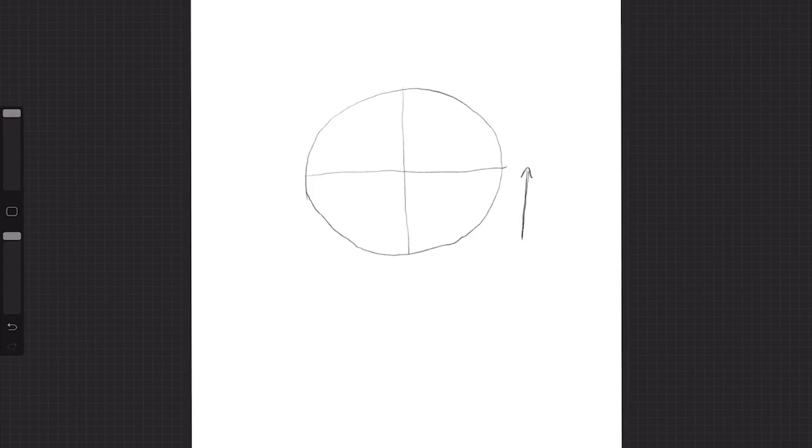We're going to focus on the bottom half of our circle — this is where your eyebrows, your eyes and your nose are. We're going to split that in half again, and that will be your eye line. I've just drawn a small circle right at the bottom of my larger one, and that will be the tip of our nose.